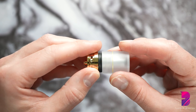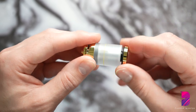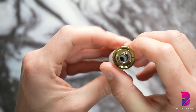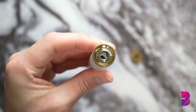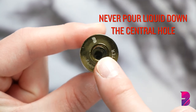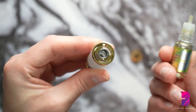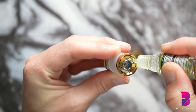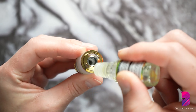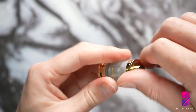Reassemble the tank by adding the glass casing and the first screw top lid. Now we can fill the aroma tank by pouring the aroma liquid into the side slots. Never pour anything down the central hole as this will ruin the coil and the Flavor Blaster will not emit any aroma. Always ensure that the tank is at least half full to avoid burning out the coil, and remember that the coil will need to be replaced on average every four weeks. And finally, screw on the second lid.